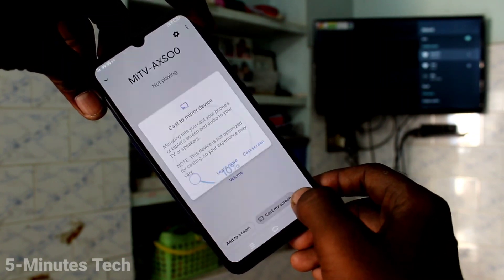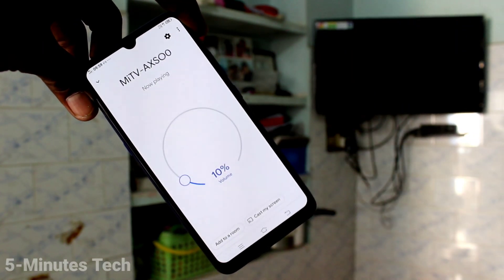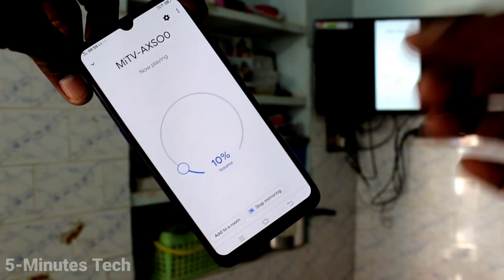Click on the TV signal that appears and then click on Cast Screen. Your phone screen is now mirrored to the TV.